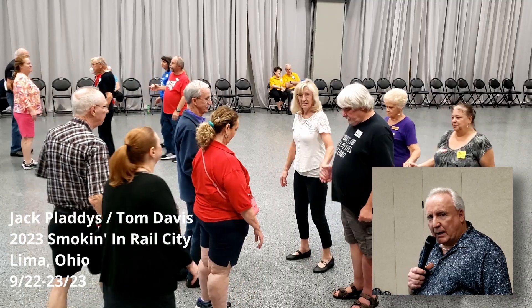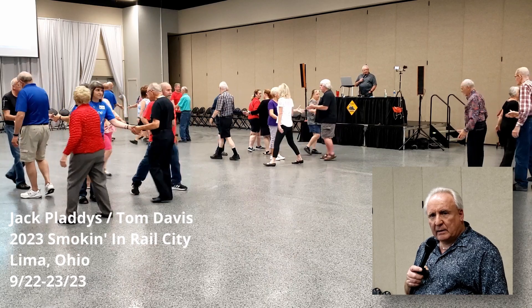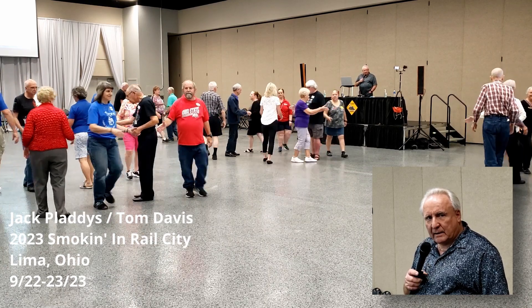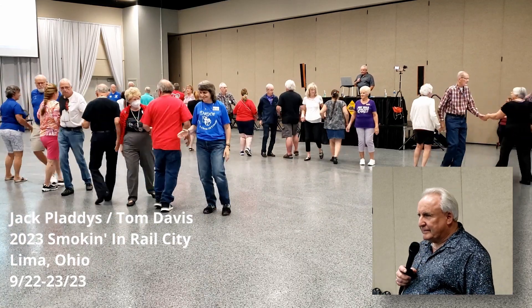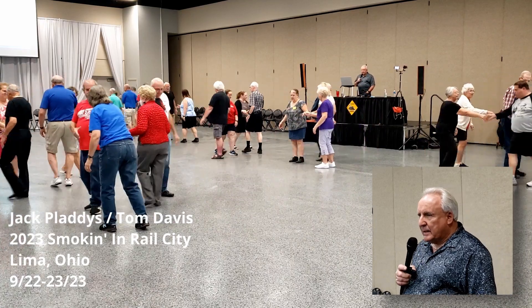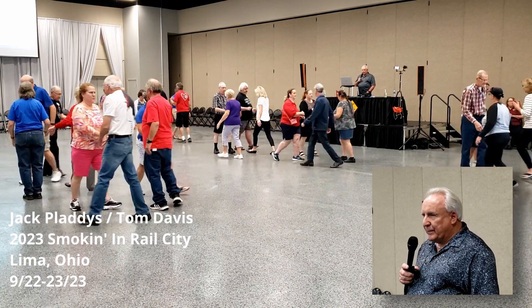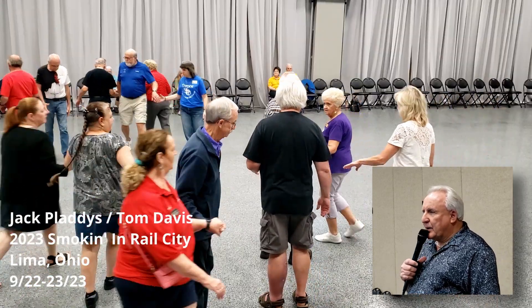Good job. Double pass through. Right roll. Lock it. Grand swing through. Explode the wave. Trade by. Slide through. Pass through with a wheel and deal. Don't do that.